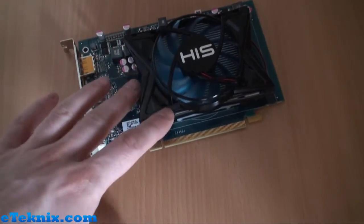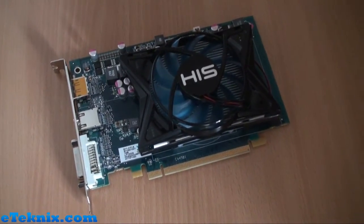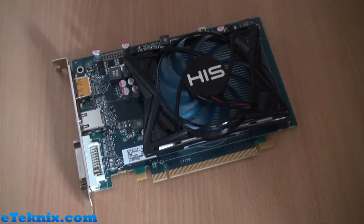That's pretty much the overview on the card. What we're going to do now is get this straight into our system, get it benchmarked, and put the results up for you. So stay tuned and we'll get the results tagged on to the end of this video.